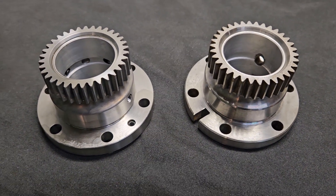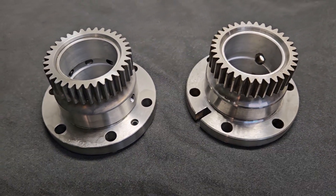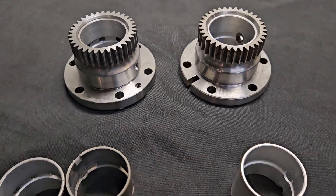Welcome back to Kyle Mohan Racing. We're talking rotary — it's all about the brap.